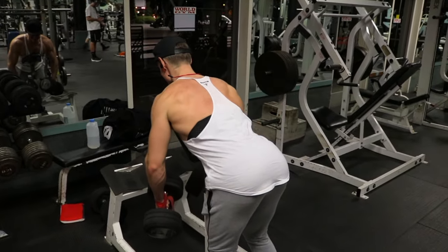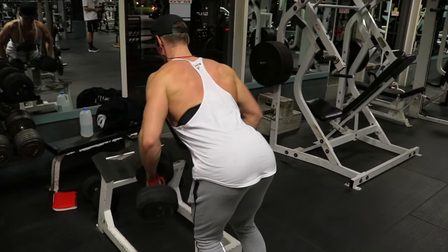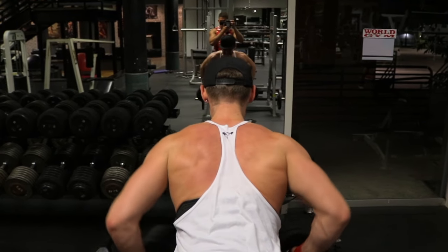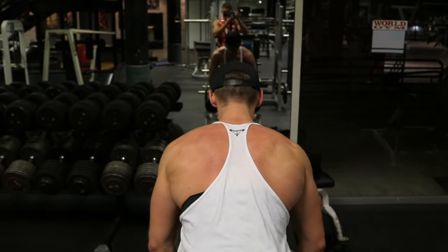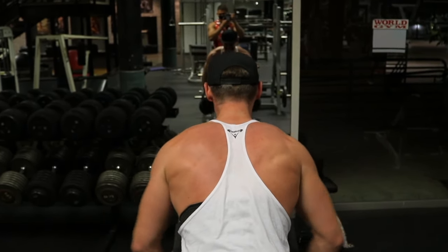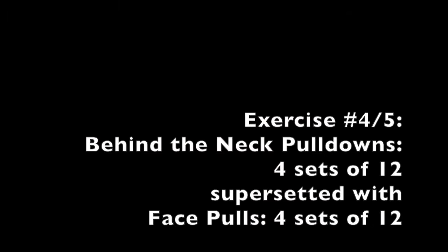Our third exercise is chest supported dumbbell rows. I love these so much. It's a variation kind of like the chest supported bar machine rows, but with dumbbells you really have as much control as possible in your arm movement and you get to draw it back with just your back — rather than pulling with more force and less precision like can happen with the machine row.